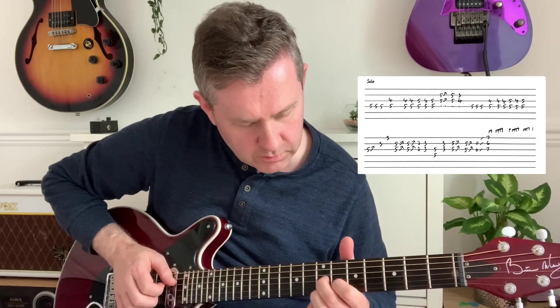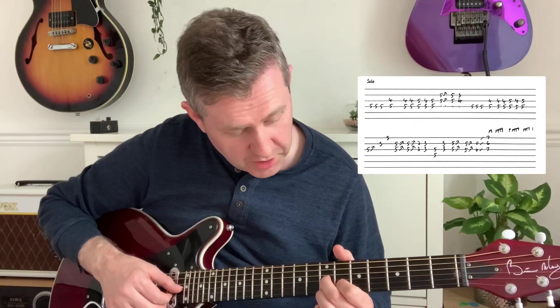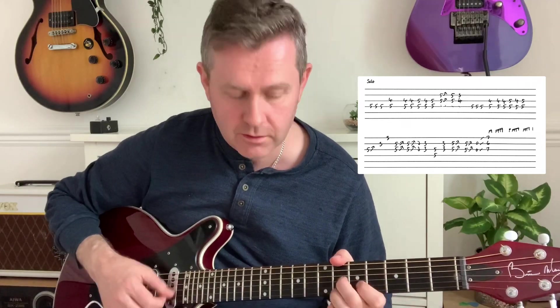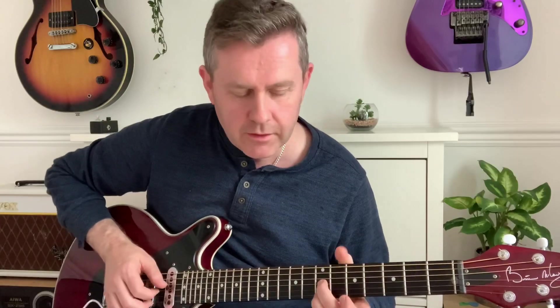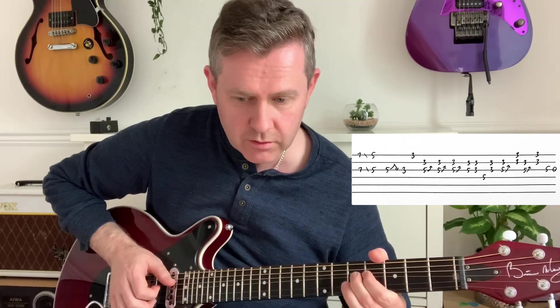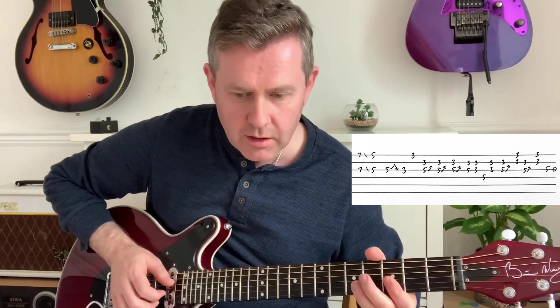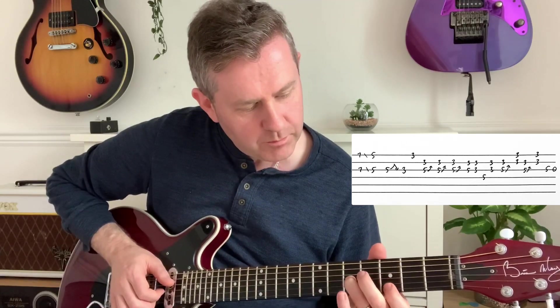Now we go to this chord where we're playing the seventh of G, sixth of B, seventh of high E - it's got this quality. Then we slide from the seventh into the fifth, and then bend the fifth and release to the third. Then we're going to bend the fifth and play the third of B.